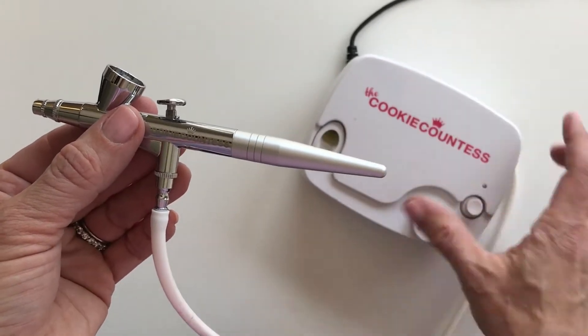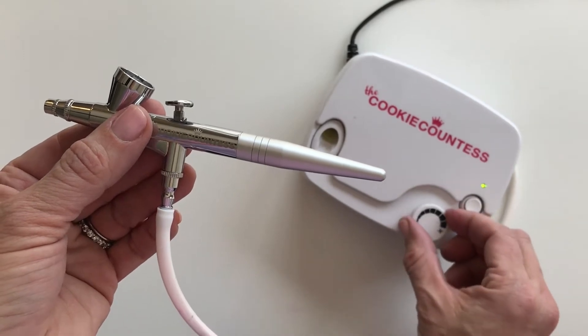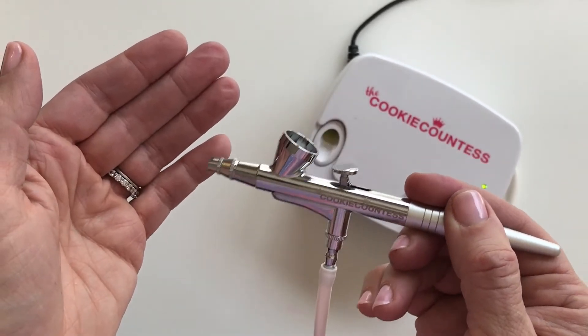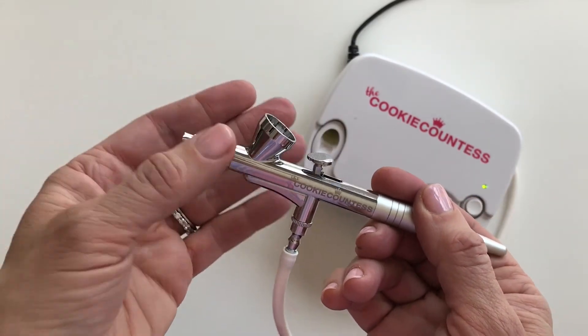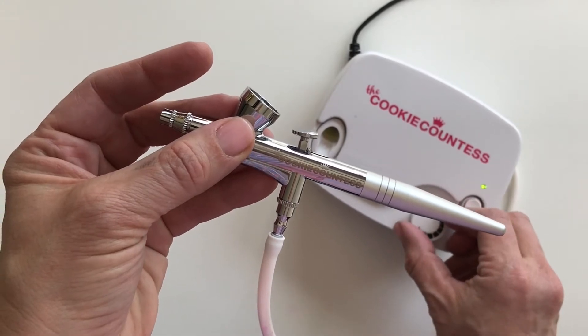On the Cookie Countess machine, this little dial controls the PSI — how much air is getting pushed through your gun. You can put your hand in front of it, play with the dial, and feel the difference.